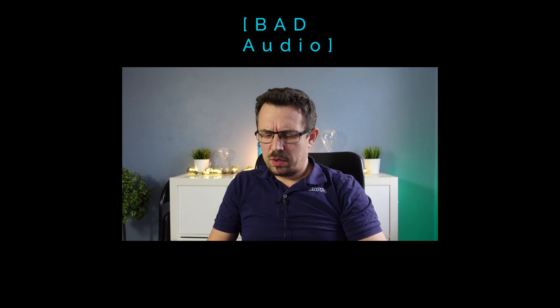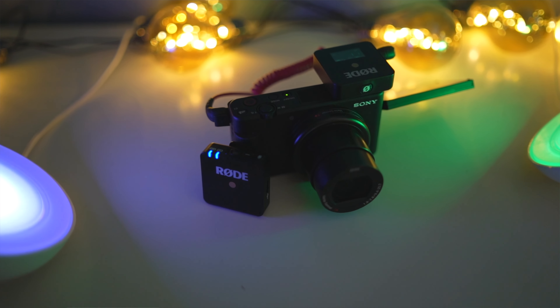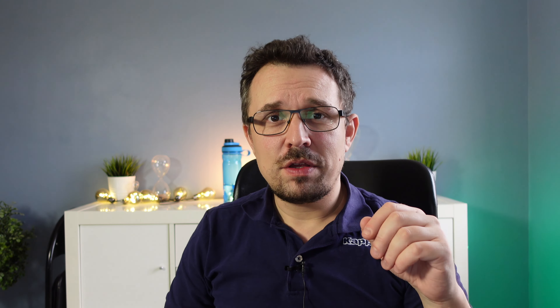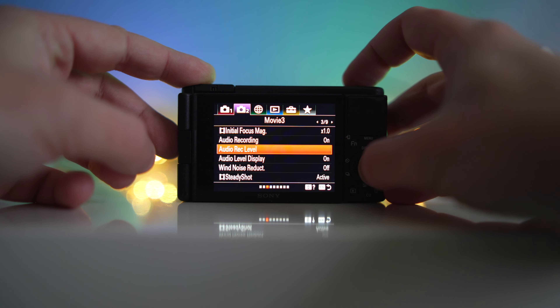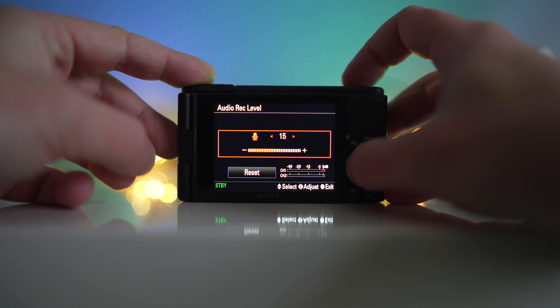So today's video — I have the Rode Wireless Go connected to the Sony ZV-1. My settings were something like 25; you can increase the gain on the ZV-1 for audio quality, but the settings were just off. Currently I'm using 12 and I think that's pretty good. This video is not sponsored and I am not pitching anything.